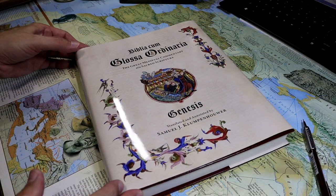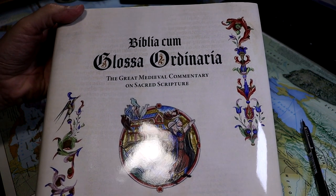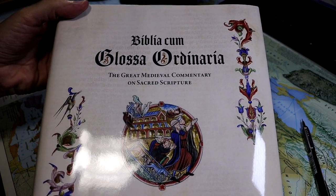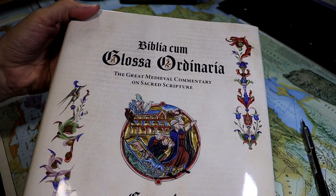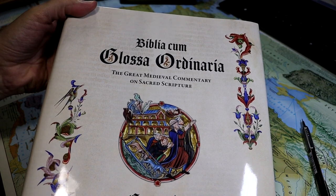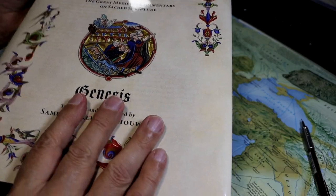In today's video, we're going to be taking a look at the Biblia cum Glossa Ordinaria. Now, if I botched that, it's because I didn't learn Latin in school, like most people who were educated in the mid-20th century in America. My mother had Latin in high school, but by the time I came along, it was no longer being offered.